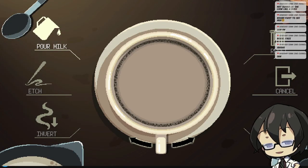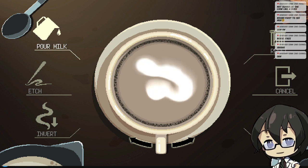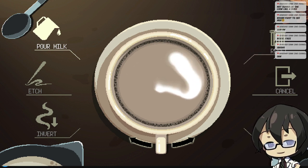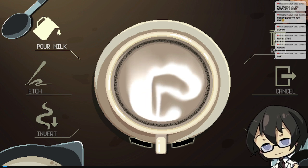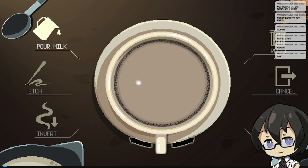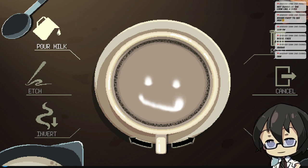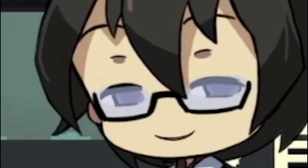I'll just roll with it. I don't know what that is — we'll just serve it. Let's do a little service. I'm gonna make it fairly... fairly plain. What the heck is this? Anyway. There we go. We'll just do a little smiley face. There we go.